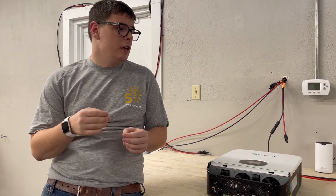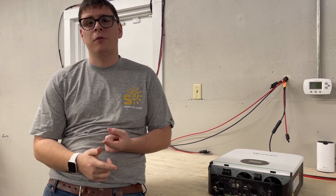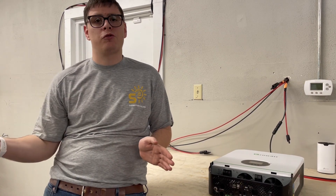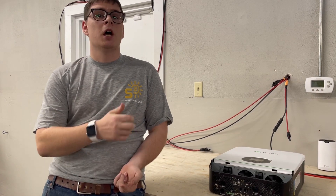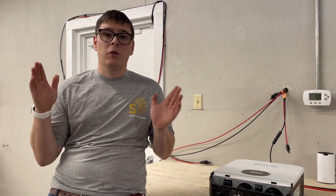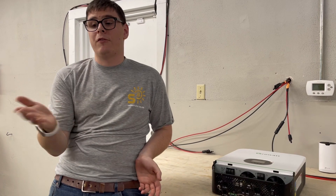Several things are at risk if that happens: the inverter's internal electronics get starved for voltage and the inverter will break fast. Other electronics in your house — refrigeration, TVs, appliances — will also be starved. Don't put a 6000 watt generator on a 5000 watt potential load.